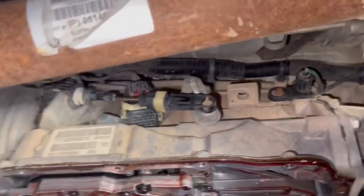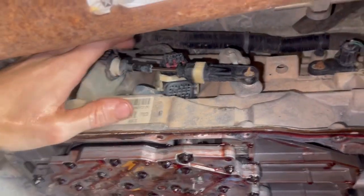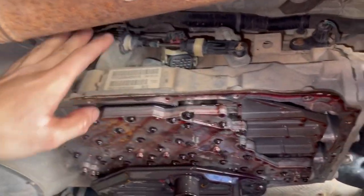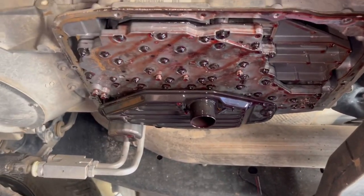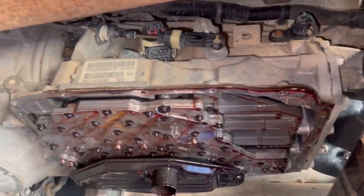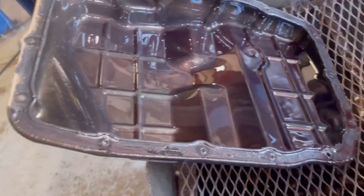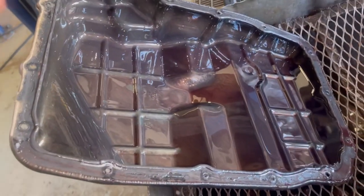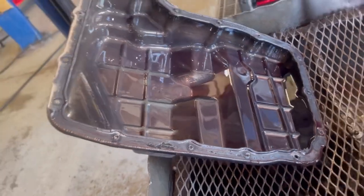First things first — disconnect your main plug-in to your solenoid pack inside the transmission. Do that before you ever get the pan down. Now we have the pan down. First thing I noticed is we do not have a magnet in the pan — this thing should have a magnet, should be over here — so we will get one of those in there.